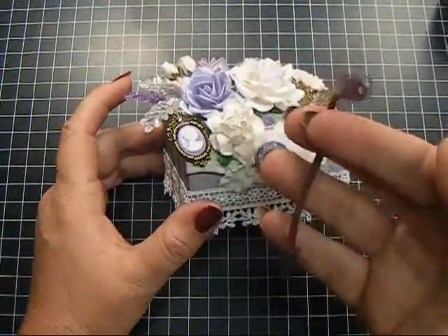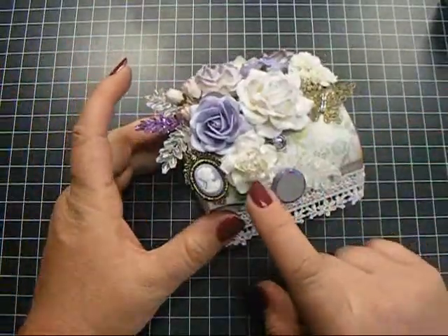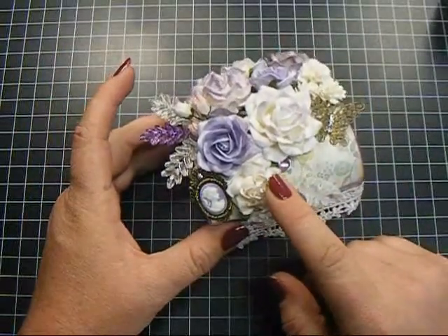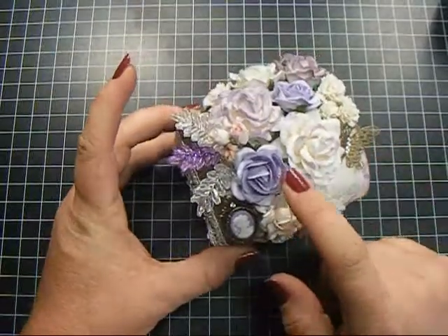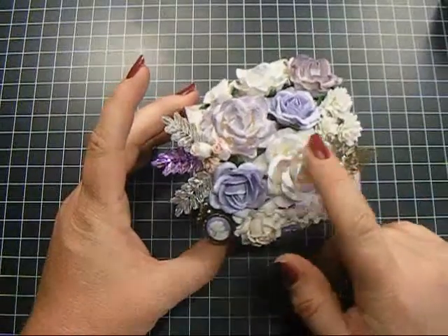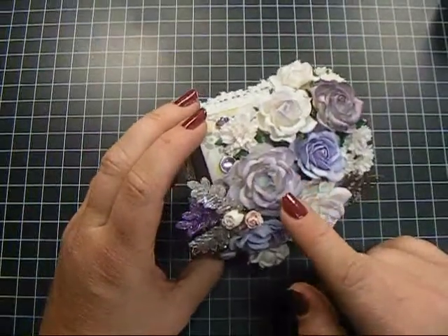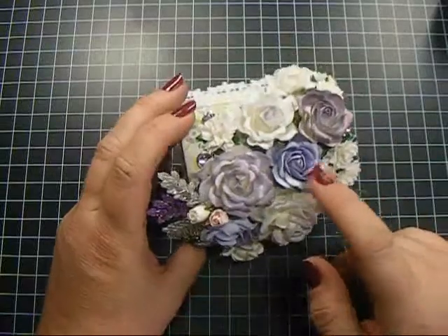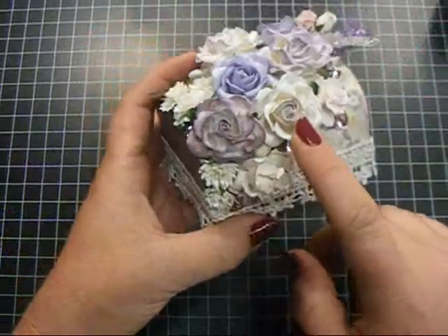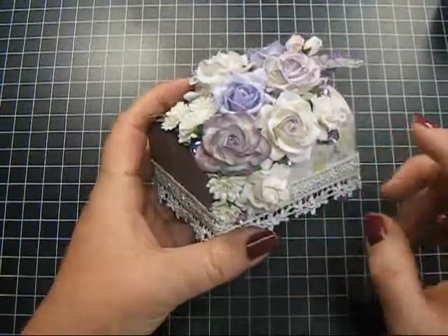For my flowers, I used white wild roses and I just touched the tips of them with some distress ink. Then this is a 35 millimeter trellis rose and a 40 millimeter trellis rose — I love how the tips are done on this, it's so gorgeous. This trellis rose is also 40 millimeter and it's got a little bit darker tips, and then another 35 millimeter. Two more 35 millimeters here and another wild rose here. I love these — the trellis roses and the wild roses are my favorites.